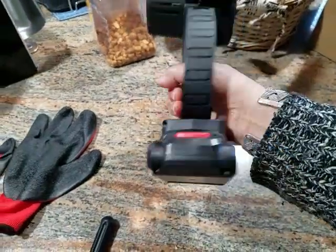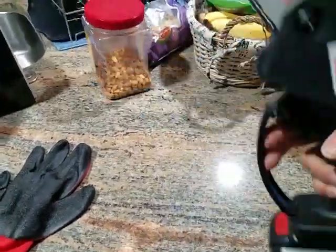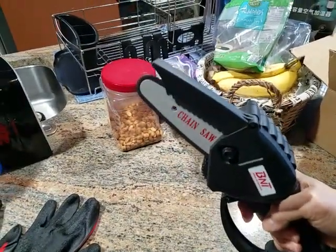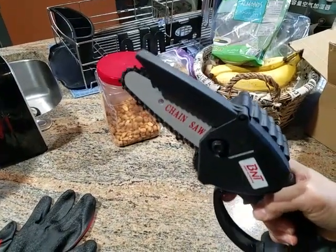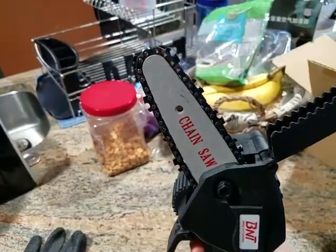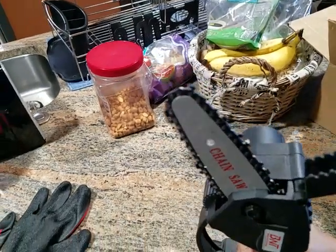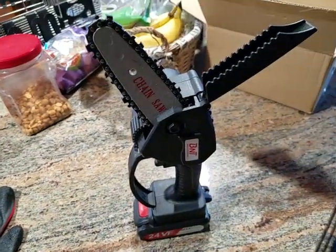It's got two batteries. We've got the other one up charging. And it sounds really decent. I'm going to take it outside and use it and see how it goes.